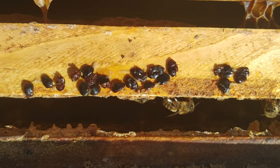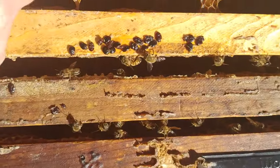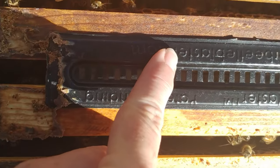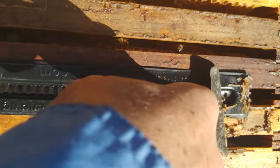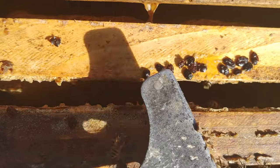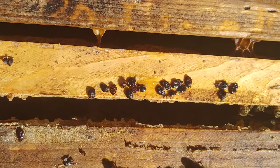This is what can be hiding under your beetle blaster trap. It's the wing part here, and if you very firmly drag your knife down you can squish these hive beetles that hide there. The bees are corralling them in there, and eventually some will get out.